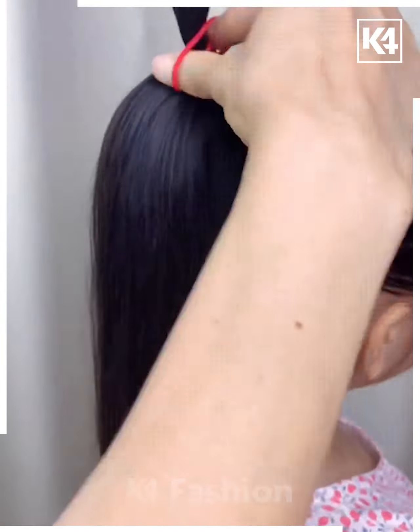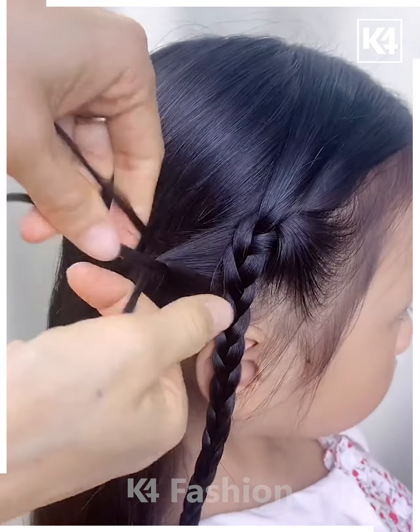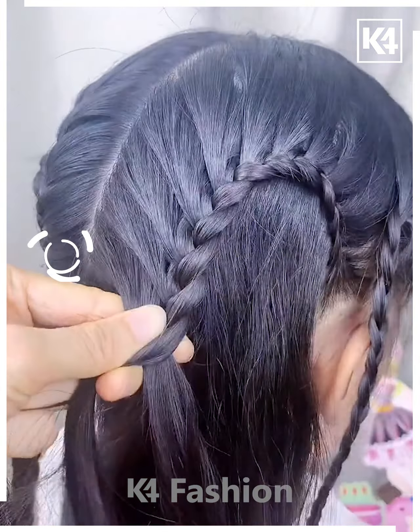Next, leave out a section of the hair from the front and braid that section. Taking a section from the side, begin to braid this section as well. As you progress with this braid, include more and more sections of the hair. Continue to do so, including more and more sections from before the central parting of the hair, and make a U-shape bend out of it.